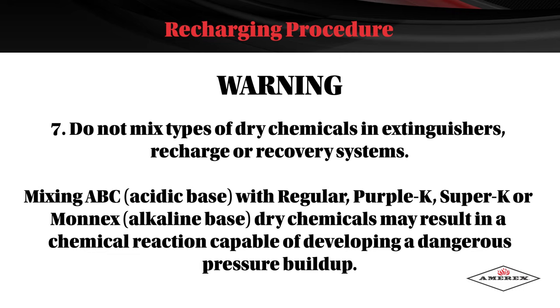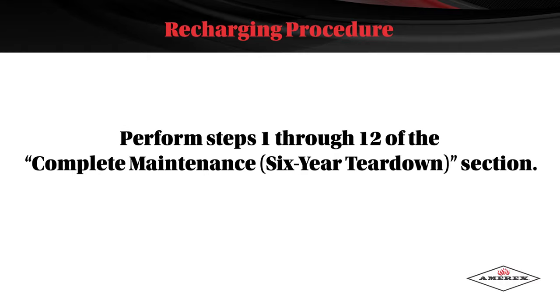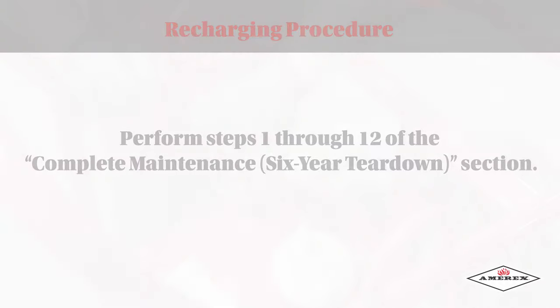Do not mix types of dry chemicals in extinguishers, recharge, or recovery systems. Mixing ABC with regular, Purple K, Super K, or Mon-X dry chemicals may result in a chemical reaction capable of developing a dangerous pressure buildup. Perform steps 1 through 12 of the complete maintenance six-year teardown section.